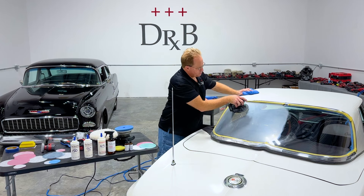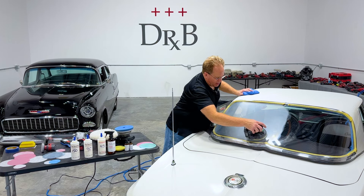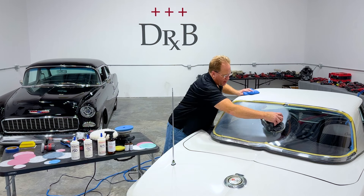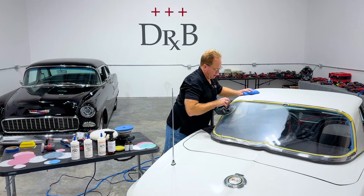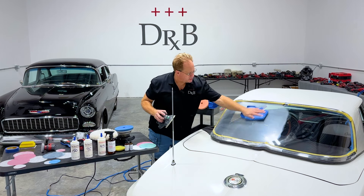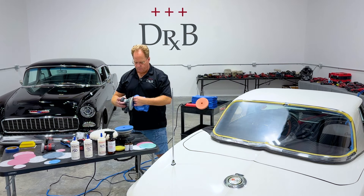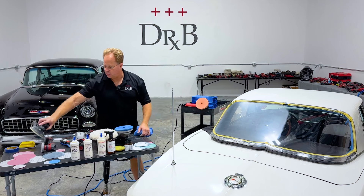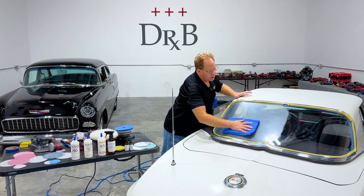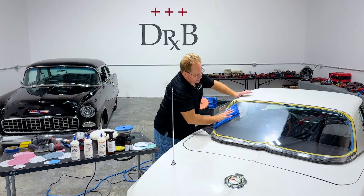As someone that's done a lot of sanding, I understand the value of finishing out at a high grit, refining your sanding marks, for the sole purpose of making the buffing go faster. It's easier to sand than it is to buff. The sanding step is done, and now it is time to switch over to a rotary polisher with a wool pad to pull out the sanding marks.